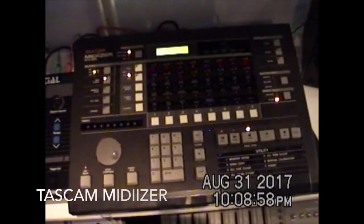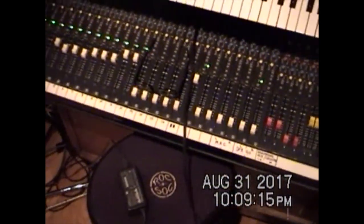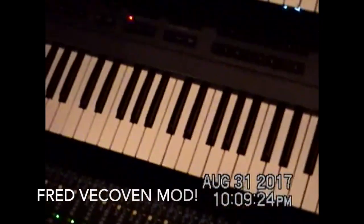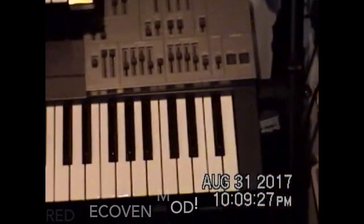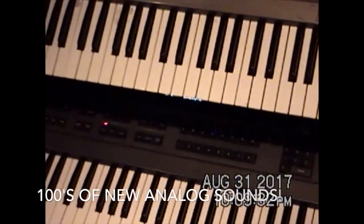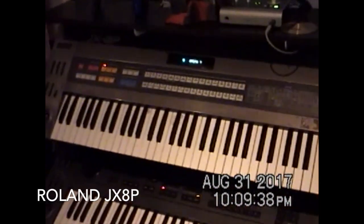Tascam Midiizer MTS-1000. And I've got a mixing board over here. This is the Roland Super JX-10, with the Frederick Vakhoven upgrade — actually I've got the real upgrade I'm about to install in there: the PWM Pulse Width Modulation Kit. And I also have the Kiwi 8P coming for my JX-8P.